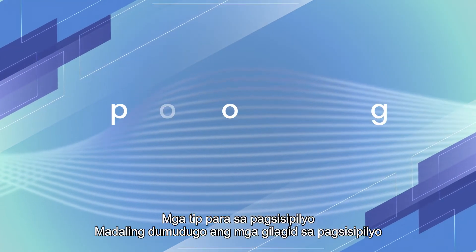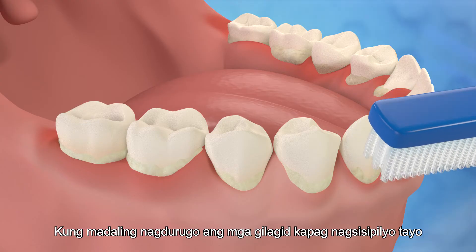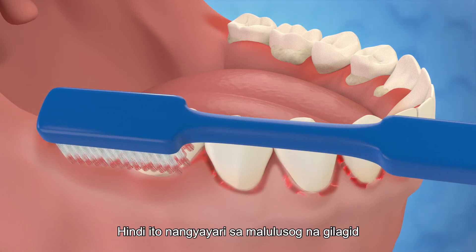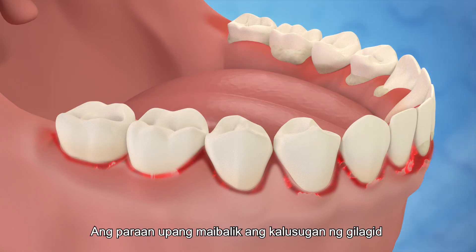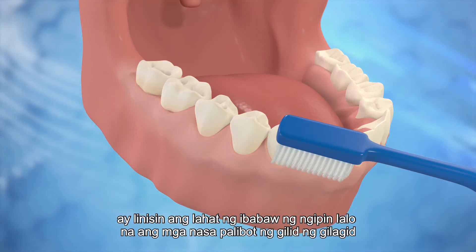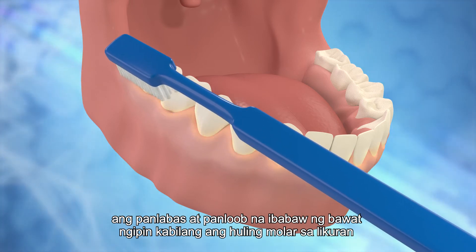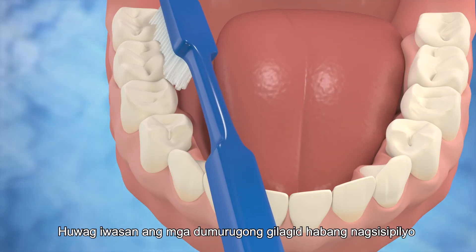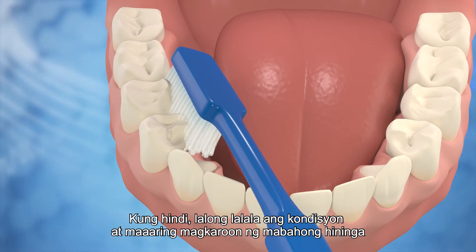If the gums bleed easily when we brush, this is an early sign of gum disease, and does not occur with healthy gums. The way to restore gum health is to clean all the tooth surfaces, especially those around the gum margins. The outer and inner surfaces of every tooth, including the last molar at the back, should be cleaned thoroughly. Do not avoid the bleeding gums while brushing; otherwise, the condition will get worse and bad breath may even occur.